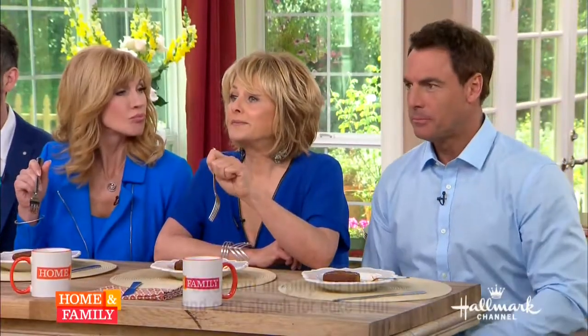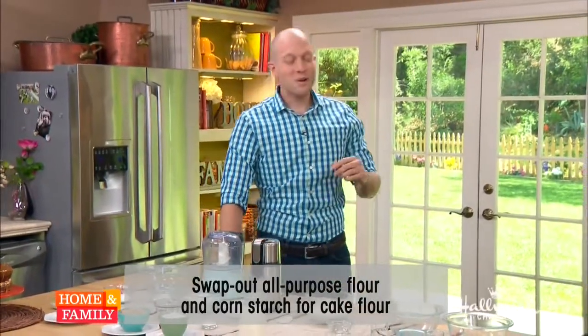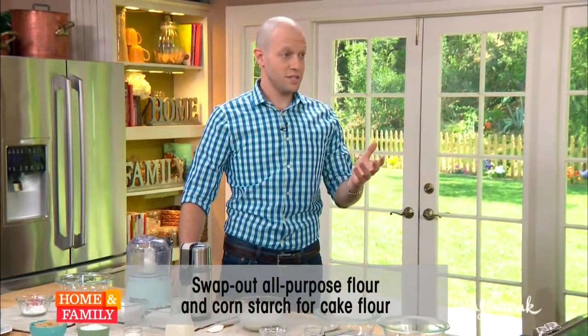Who knows what brown sugar is? Brown sugar is actually just granulated sugar and molasses. So for every time you run out of brown sugar, if you've got sugar and molasses, you've got brown sugar. You've got brown sugar.